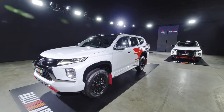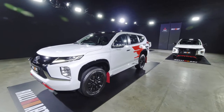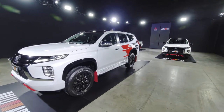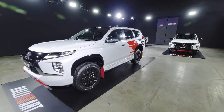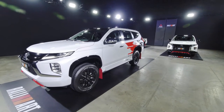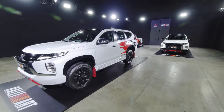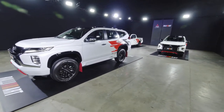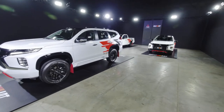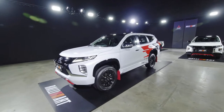For the Rally Art special version, which will be offered in limited numbers, there are going to be only two color themes. First is the white body color with a black roof, while the second option is all black. Today I've got only the white version for all three models, so let's start off with the Pajero Sport.